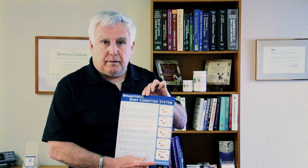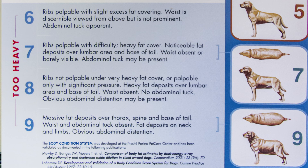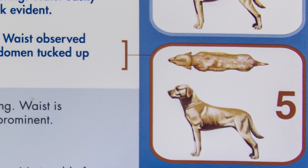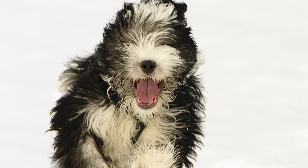It is a nine point scale where dogs are ranked accordingly. One to three indicates dogs that are not getting enough food, so we have to increase their food. Dogs that are ranked six to nine are getting way too much food and we need to cut back. We want to feed so our dogs maintain a perfect four to five out of nine. This system has been compared to a very expensive x-ray technology that measures percent body fat and correlates absolutely perfectly. If you'd like one of these charts, you can google 'BCS dog chart' online, or contact us and we'll be happy to send you one.